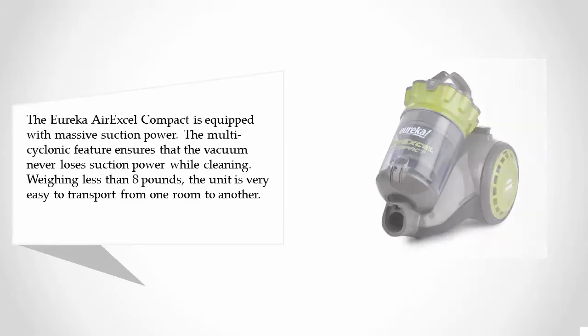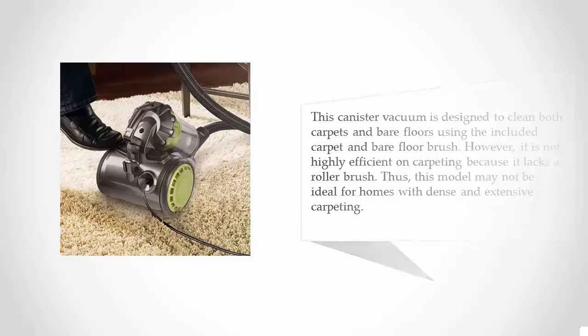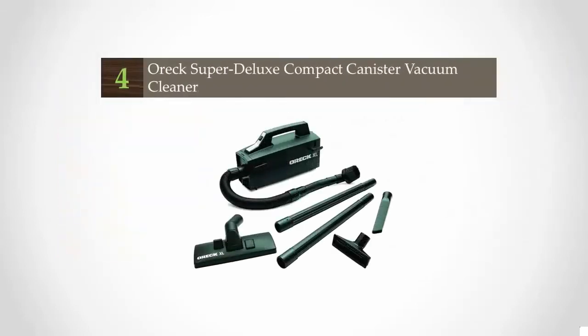This canister vacuum is designed to clean both carpets and bare floors using the included carpet and bare floor brush. However, it is not highly efficient on carpeting because it lacks a roller brush. Thus, this model may not be ideal for homes with dense and extensive carpeting.